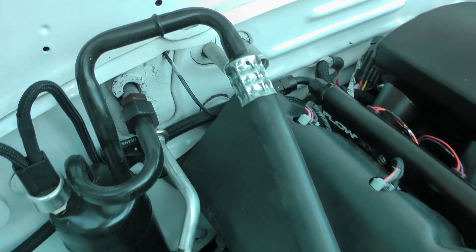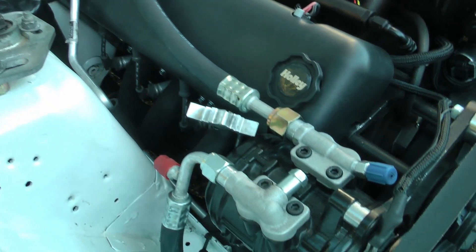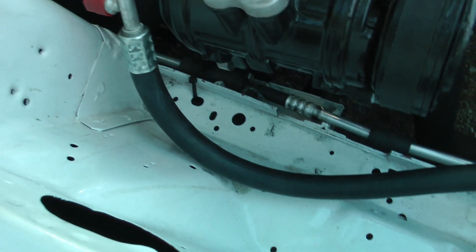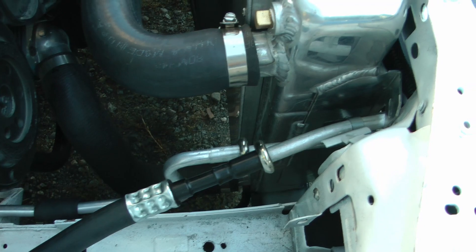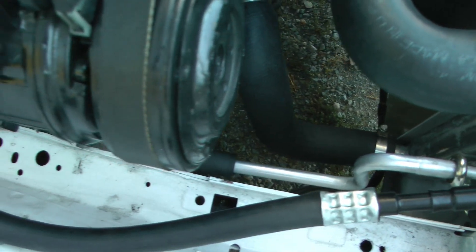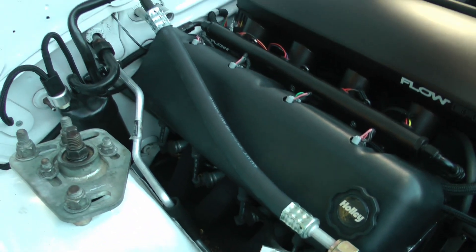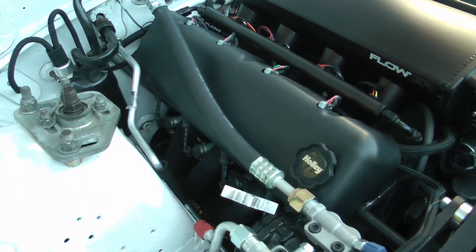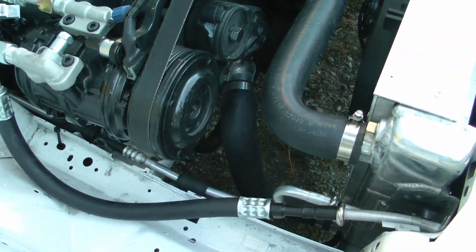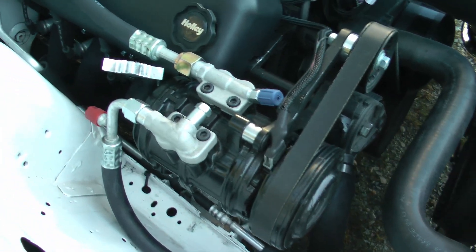There's one part you're almost going to have to get custom made and that's the lines. The lines connect the compressor to the evaporator and the condenser. I went to a local shop and they made me custom lines and it was pretty reasonably priced. There are also kits available online where you may be able to make your own lines. I would highly recommend getting custom lines made from a local shop because they'll have better knowledge about which fittings to use and they're also going to be able to calculate how much refrigerant needs to go into the system, which is a critical measurement.